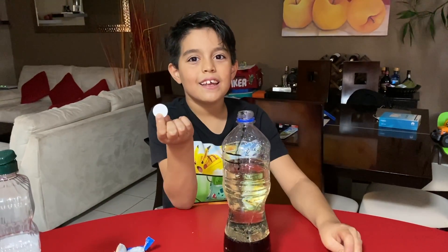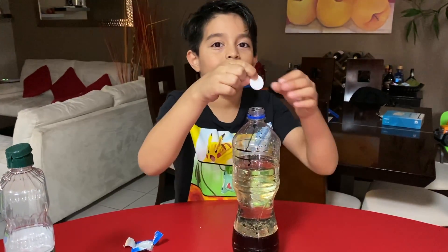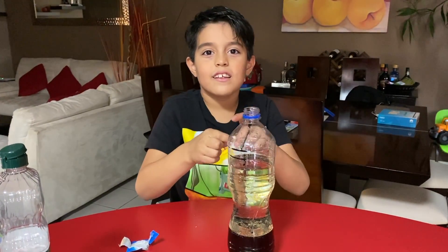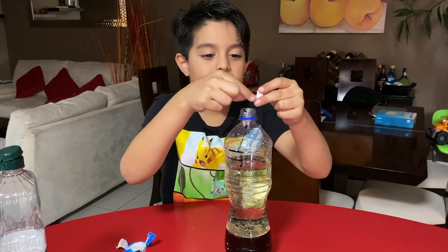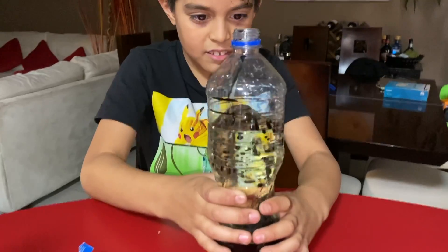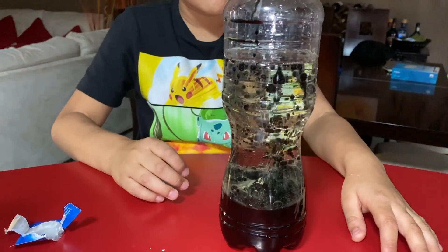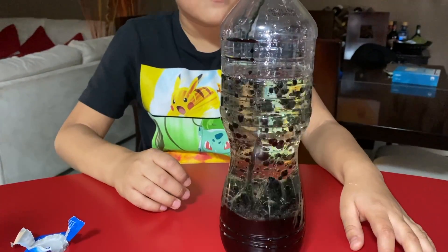Break the Alka-Seltzer in half and put it in the bottle. Here are the bubbles. Let's go. Wow.